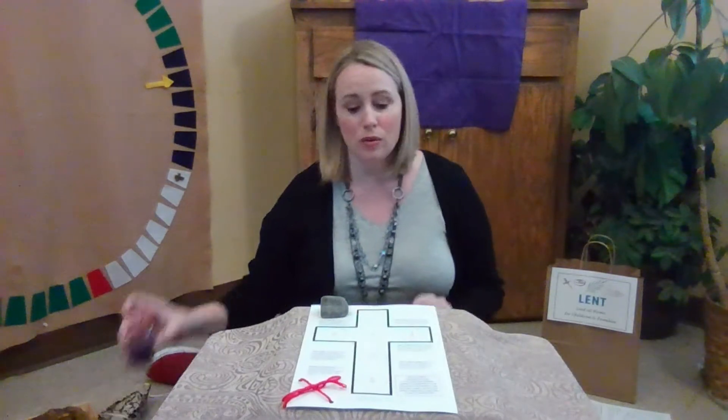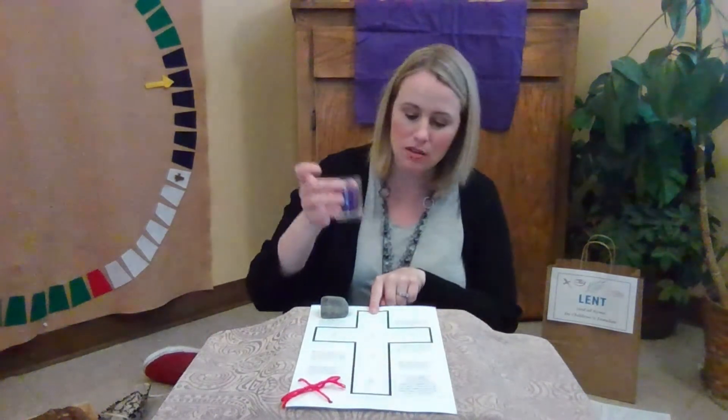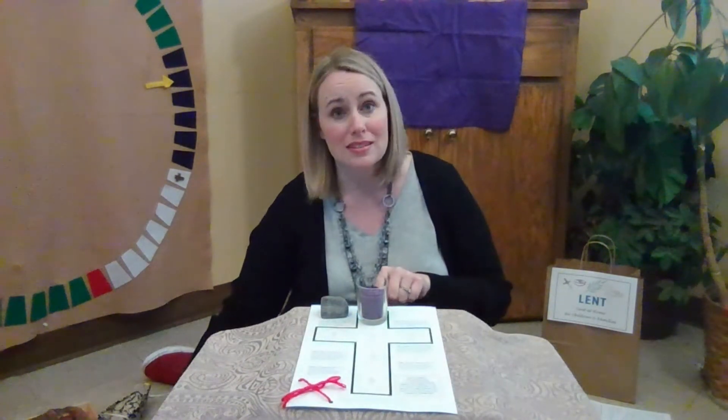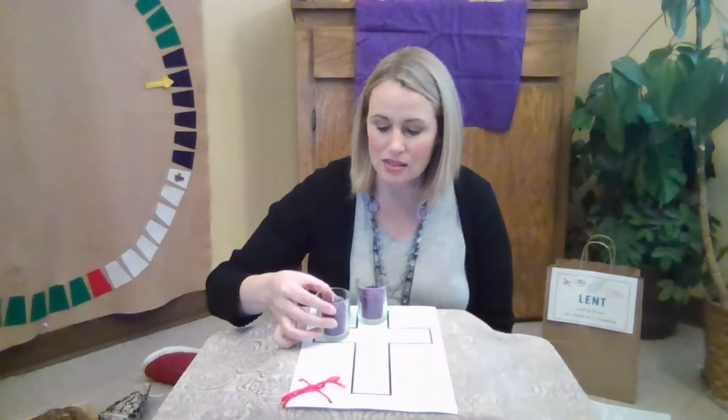Now, we are going to light a candle, or color if you'd rather, in space number one, remembering Jesus's time in the desert, and in space number two.